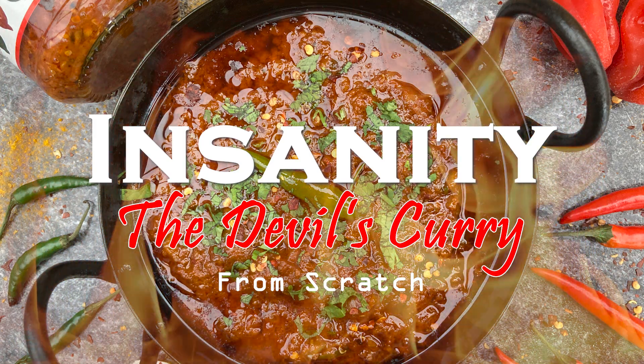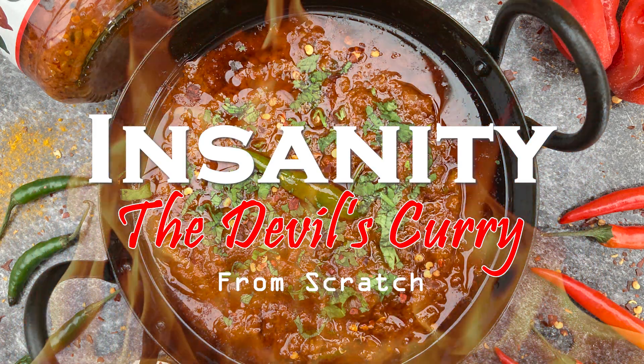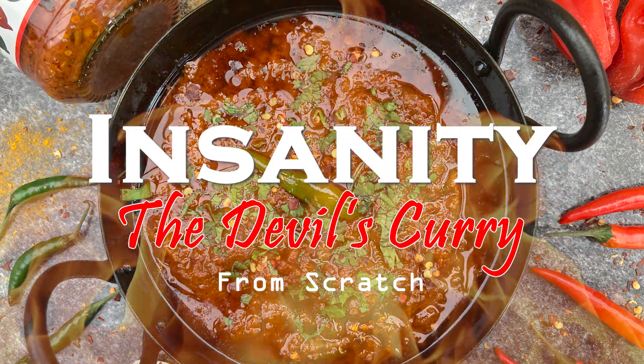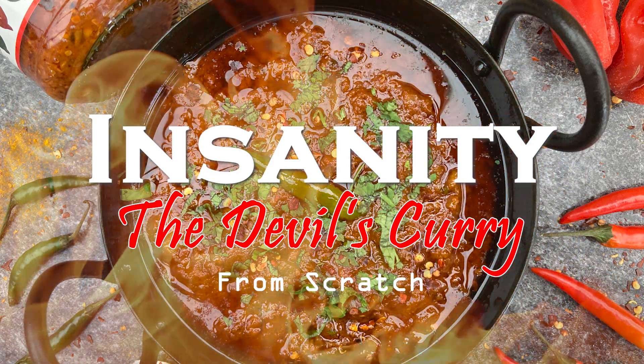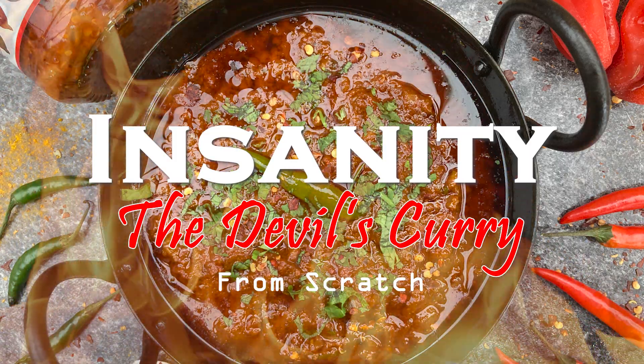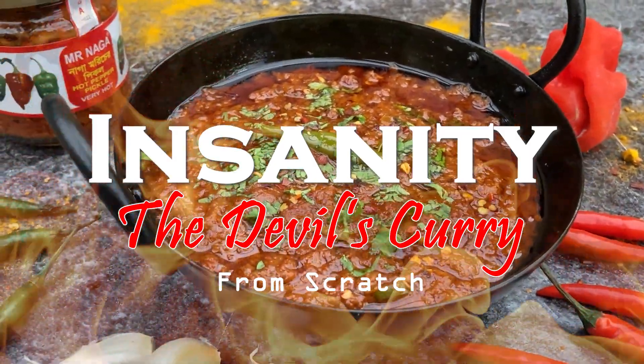Hi, I'm Josh and today I'm cooking my Insanity Curry from scratch, a dish that I can only describe as the devil's curry. The touch of sugar creates a sweet surprise followed by a fireball of heat from the scotch bonnet, bird's eye, naga and finger chillies.